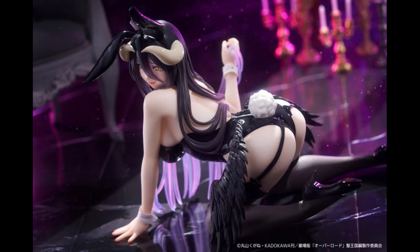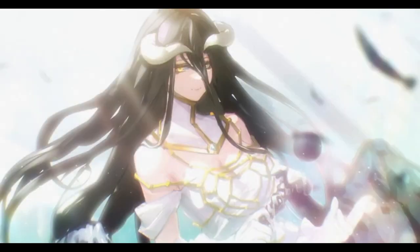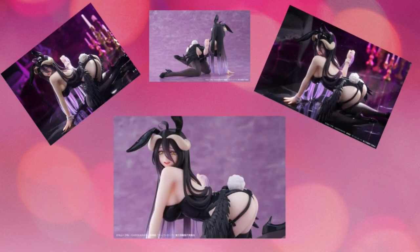Sometimes the cheaper figures actually have better poses — they might not be as detailed, but most of the time you're looking at figures from a distance anyway and won't notice the small issues. I collect Pop-Up Parade figures even though I can afford more expensive ones, because sometimes you just don't want to spend hundreds of dollars. This Albedo figure looks pretty nice in the pictures and it's being made by Taito, who has been known to make some pretty good cheaper figures.